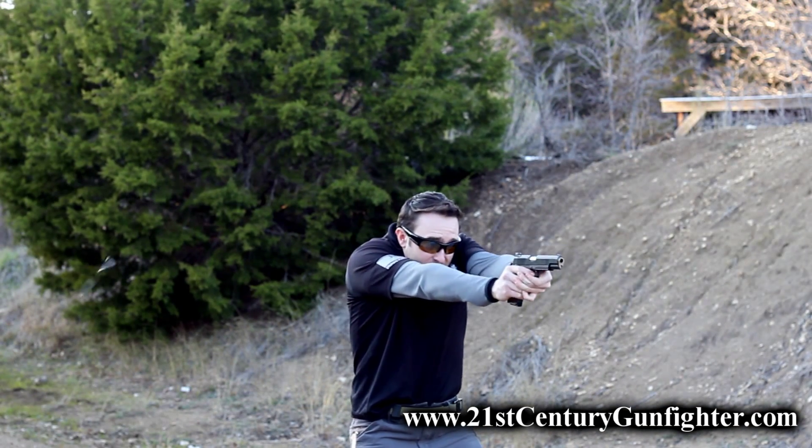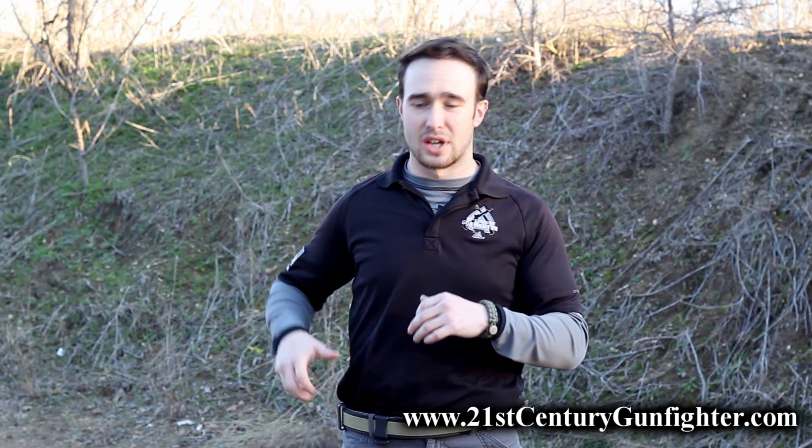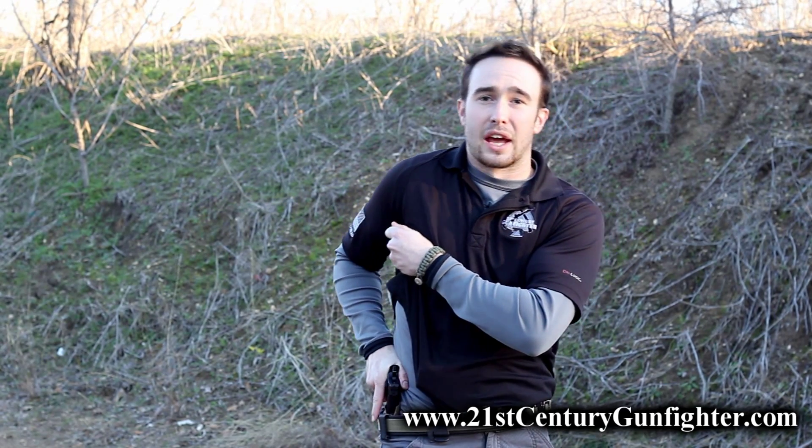However, it does require you to undergo a considerable amount of additional training, as there is an additional step required in the draw stroke. There isn't an open holster for you to just grab from, so it's not as consistent as it would be coming from a competition or duty setting with an open rig. You do have to reach across your body, rip that cover garment up, and get a full purchase on the handgun before you can draw it out of the holster and bring it towards the target. That is an important consideration when you are going to start carrying strong side, inside the waistband, behind the hip.